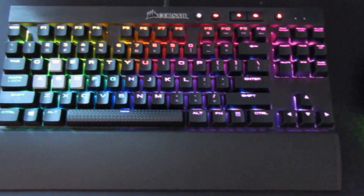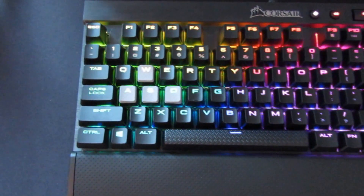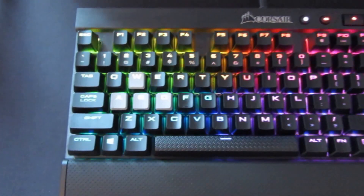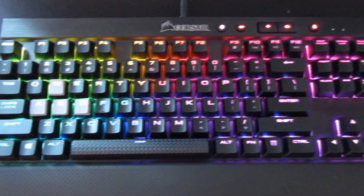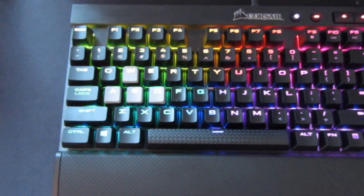Now getting into the keyboard — this is a Corsair K65 Luxe mechanical keyboard with Cherry Reds and outstanding RGB lighting, which is really cool. You can change it to so many features with the app. It does not have the number pad, which is what I was going for because I don't really find it useful and I feel like it just wastes space.